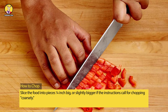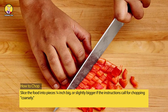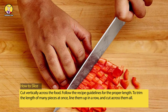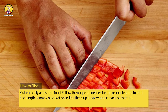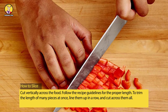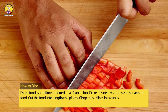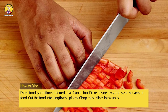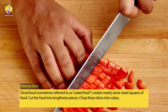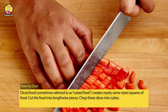How to chop: slice the food into pieces one-quarter inch big, or slightly bigger if the instructions call for chopping coarsely. How to slice: cut vertically across the food, following the recipe guidelines for the proper length. To trim the length of many pieces at once, line them up in a row and cut across them all. How to dice: diced food, sometimes referred to as cubed food, creates nearly same-sized squares. Cut the food into lengthwise pieces, then chop these slices into cubes.